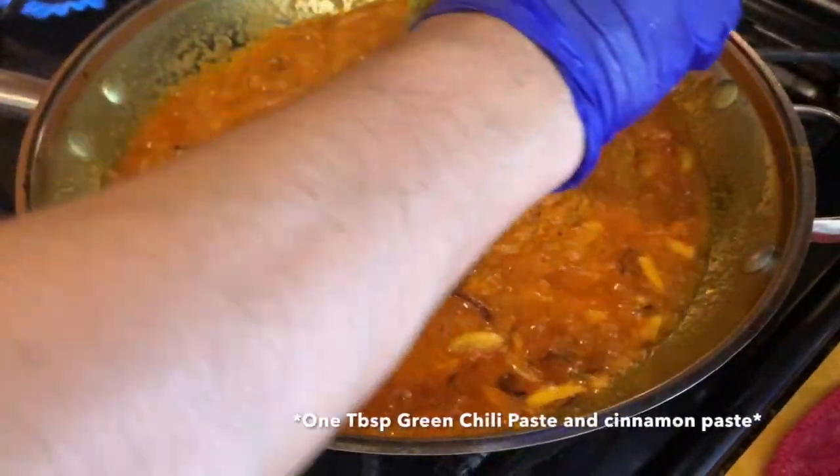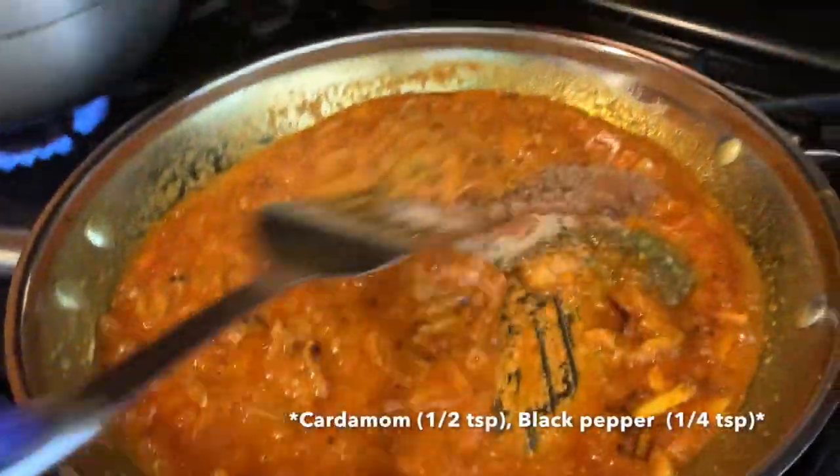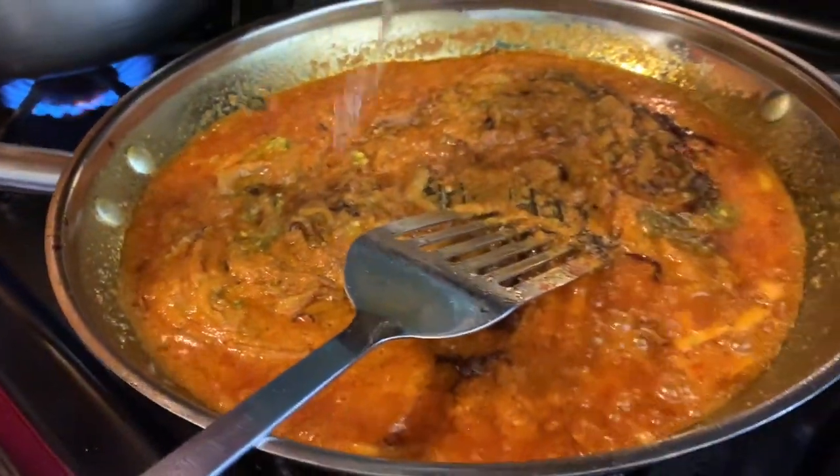We have some cinnamon powder, black chili powder, cardamom powder, and we have some warm water.